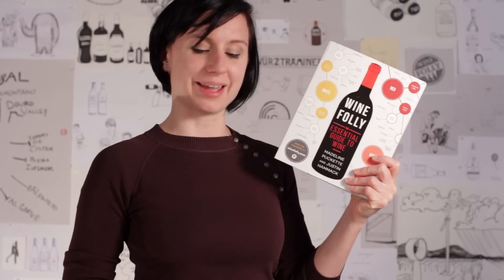Hi, my name is Madeline. I co-founded WineFolly.com and I want to introduce you to our first book. It's called Wine Folly, the Essential Guide to Wine.